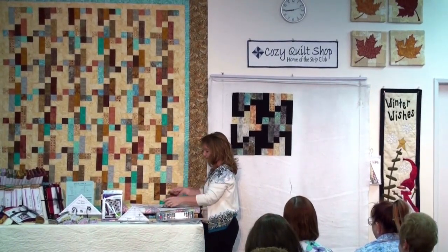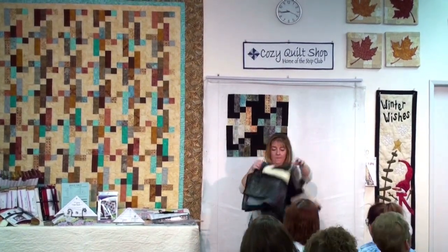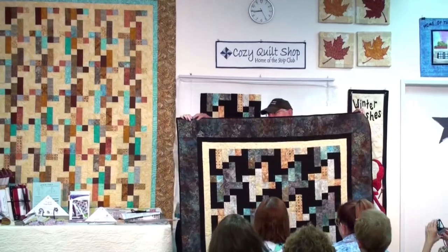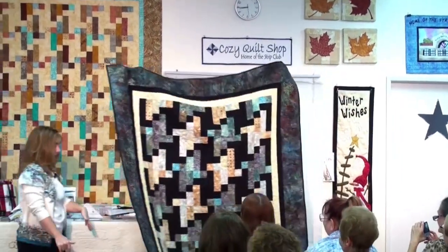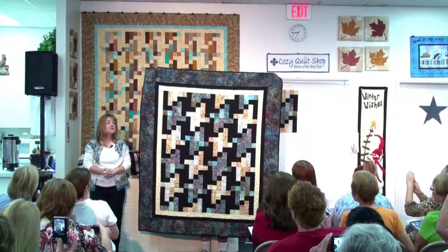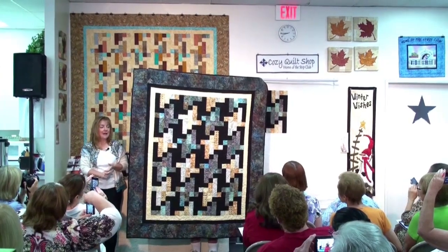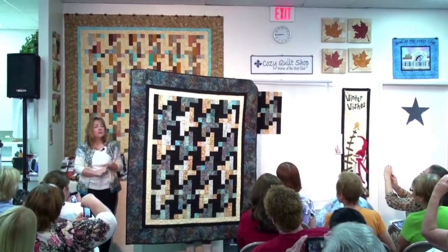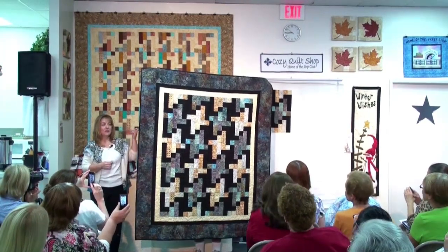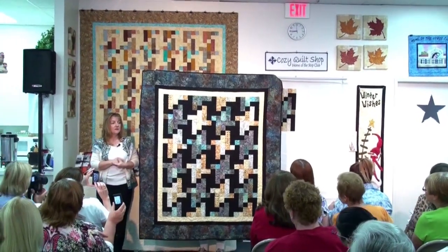It just so happens I have two quilts here. So what do you think — is it beautiful? This is exactly the same quilt as the one hanging on the wall. The differences are, of course, the choice of fabrics and the fact that we're using a black background instead of a light background. And by separating them into lights and darks, we've created ribbons of lights and darks — which is what I was trying to do up on the board, but it's very hard with just four pieces. But now you see the whole quilt together. Do you see those ribbons, those diagonal stripes of lights and darks? Beautiful, isn't it?